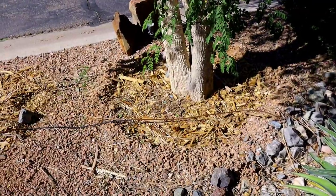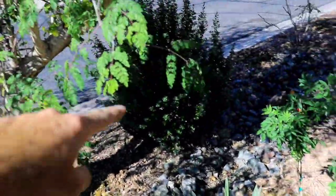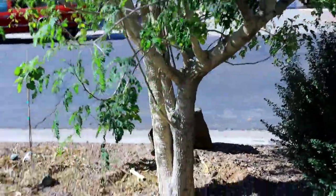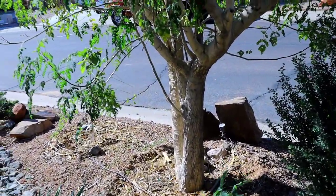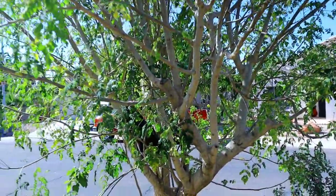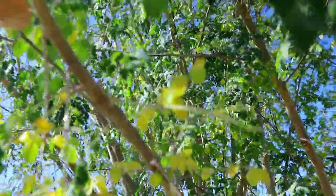For watering, we had a ring around it the first couple of years to get the roots established. Now we've got drip line all around the tree. We heavy water it once a week, maybe every other week. Since it's the third week of November, we're watering very infrequently now — maybe once a month — because things are slowing down and we're getting our chill hours, so the tree is getting a little dormant.